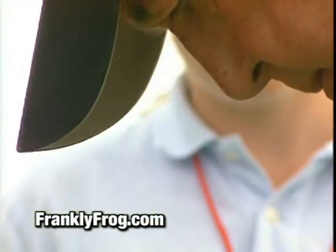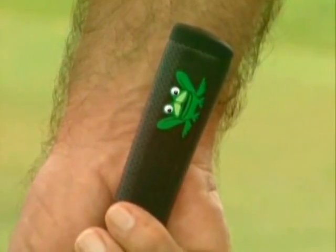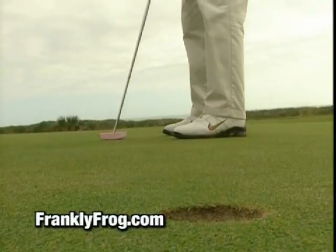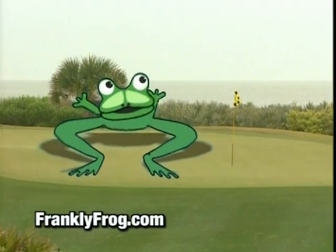Very good — that was really interesting, thanks for that Frank. We'll be in touch with you again next week. Until then, may the frog be with you. Find your frog at franklyfrog.com.